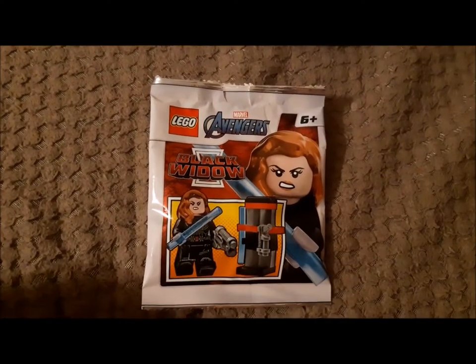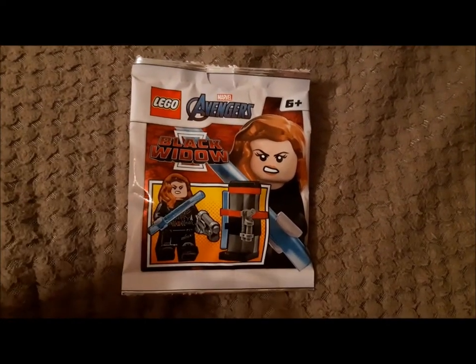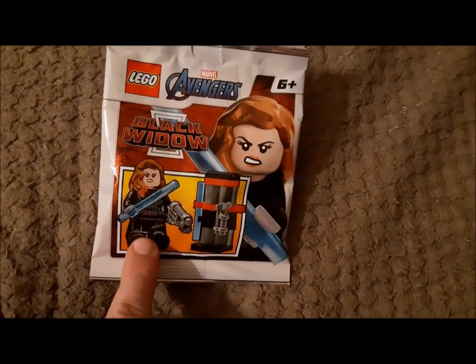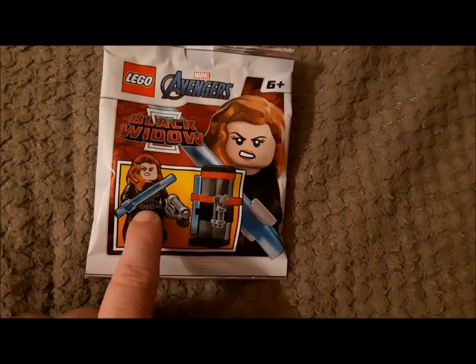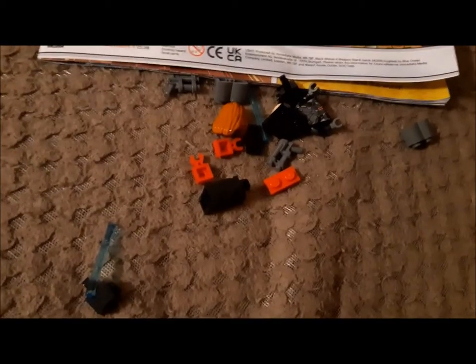Hey guys and girls, welcome back to another LEGO Marvel Avengers video. This is from the December magazine and we're looking at Black Widow with a gun case. I've got a Black Widow now but I've got a use for her on a vehicle I've got, and the gun rack is pretty cool, so I'm gonna open up and see what we're working with.